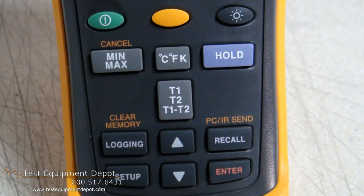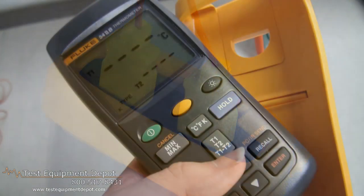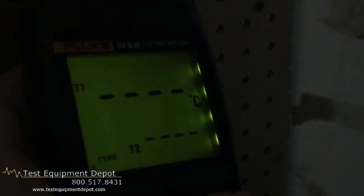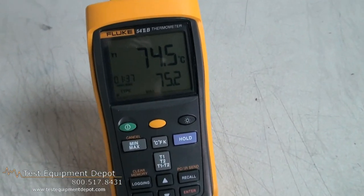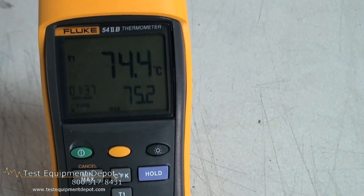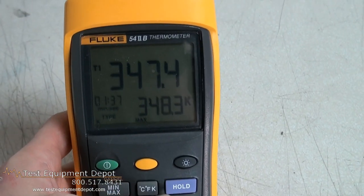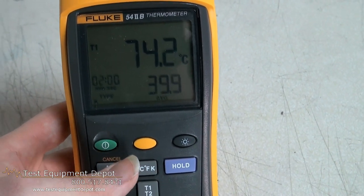This has data logging up to 500 points with a user adjustable recording interval. It has fast response with high accuracy. It features a large backlit dual display, and it has minimum, maximum, and average recording of all channels simultaneously with a real-time clock stamp.